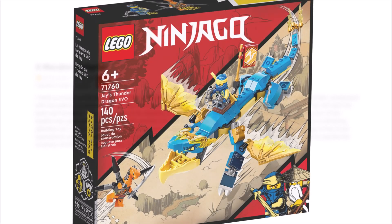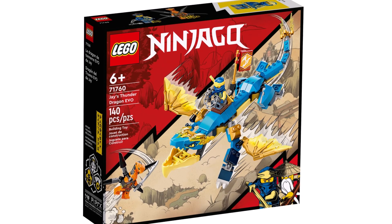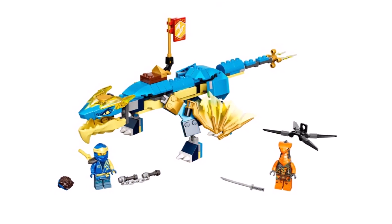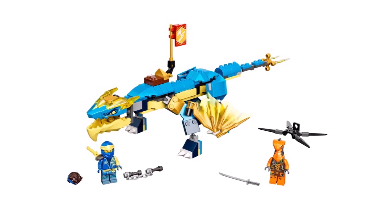So yeah, I mean, that's a lot to take in. I'm not exactly sure if this set is that bad — I don't own Jay's Thunder Dragon Evo. But if you guys have the set, let me know down below in the comments: does it actually deserve this review? Let me know. Thank you so much for watching today's video, I hope you enjoyed, and I will talk to you guys again real soon. Peace.